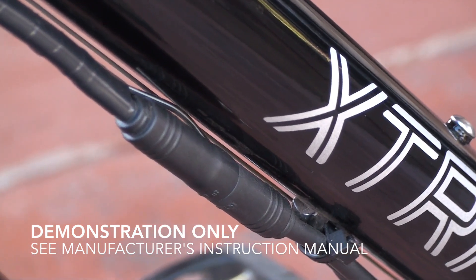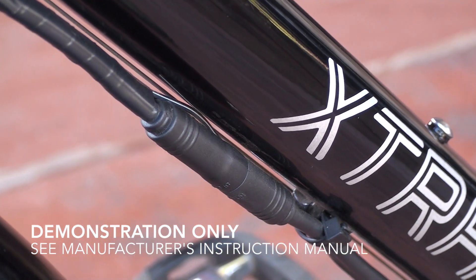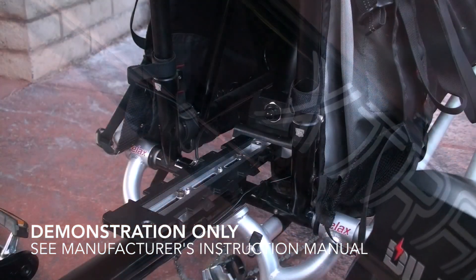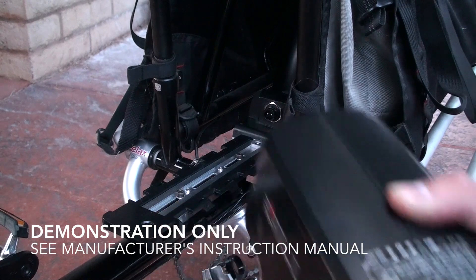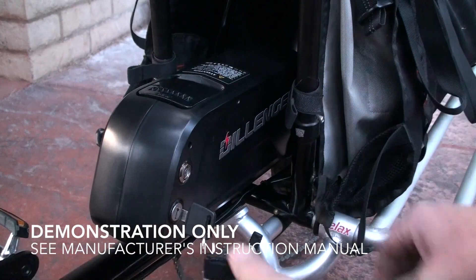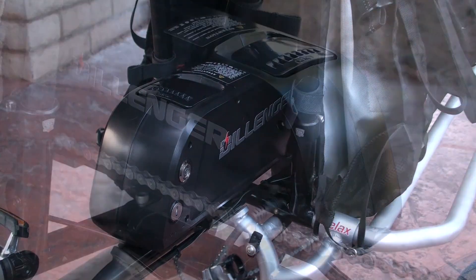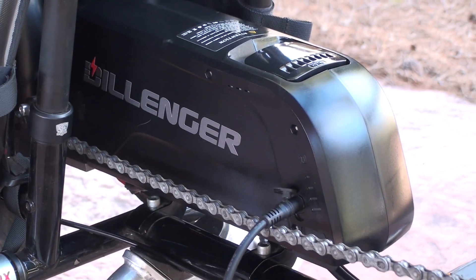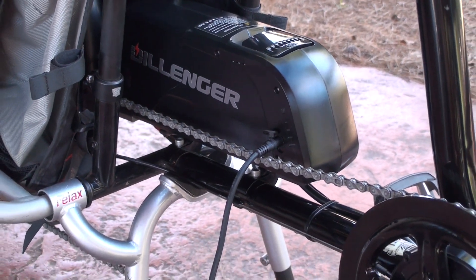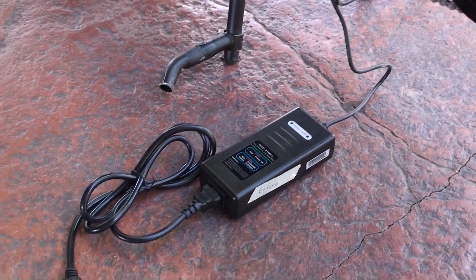The connections are color coded and have specific sizes, making it really easy to ensure you're connecting the proper wires together. Once the battery mount is attached to the frame, take the battery and place it on the mount, then slide it back and lock it into place. This is the 48 volt 8 amp hour lithium ion battery that comes with the 750 watt Dillinger BaFang mid-drive.